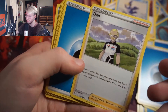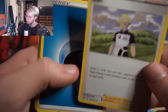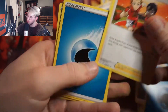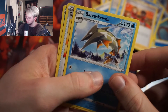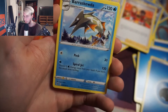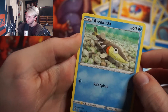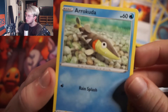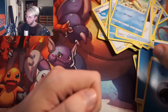More Wishiwashi, Carvanha, Gym Trainer, energy cards, and Baraskewda — why does that sound like something you say when you jump in a pool, or like a Harry Potter spell? Then a Great Ball, and Arrokuda, Mr. Fish — he looks very happy, he's one happy boy. And that is it for all the cards.